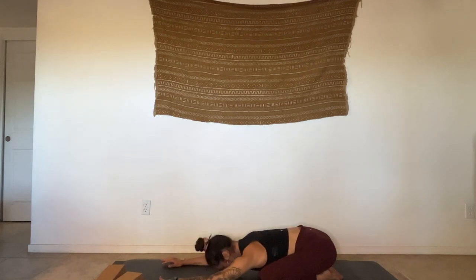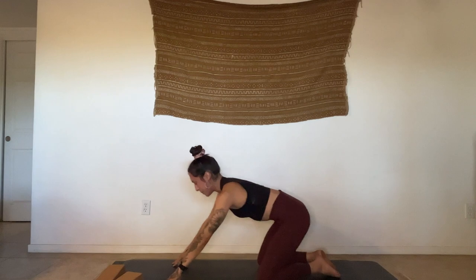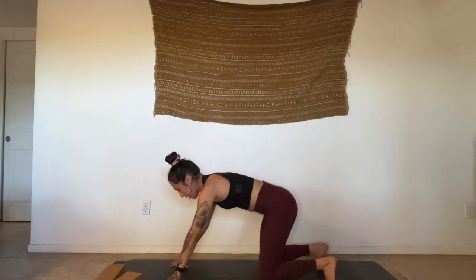If you take your child's pose, we'll be here for three breaths. If you take your flow, just move with the breath. Inhale. Inhale, come up through tabletop. Exhale, downward facing dog.